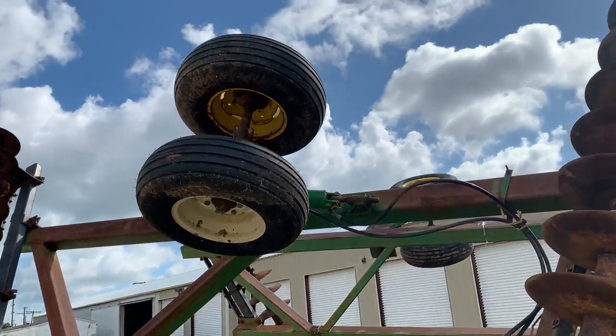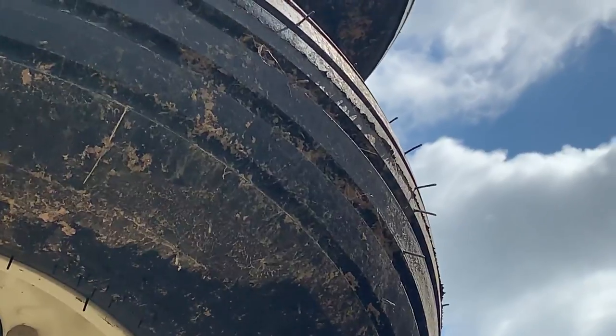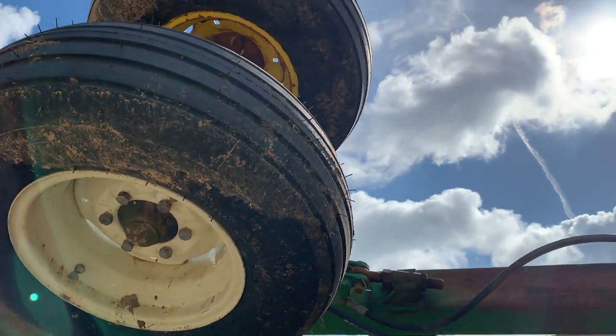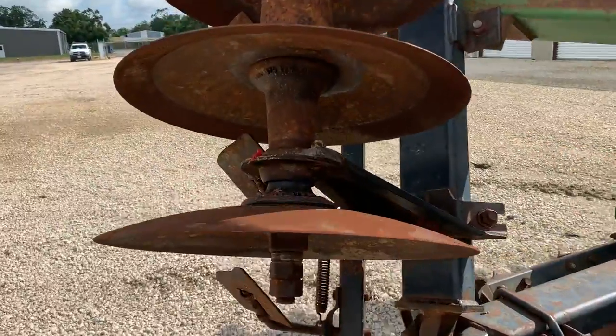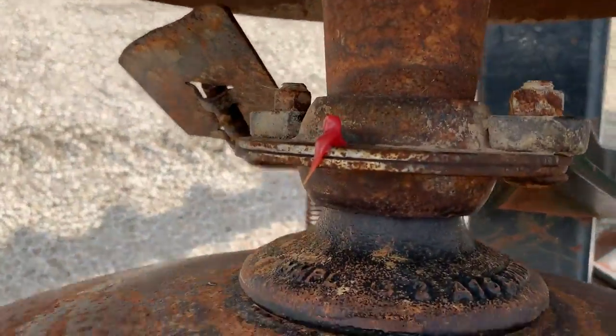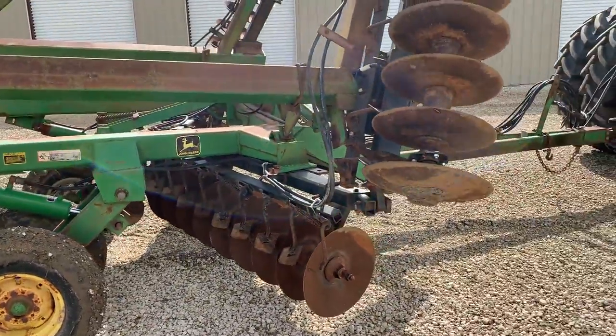The tires have a lot of life left to them. You can see this tire here actually still has the little pleats on it. This tire here is actually fairly new and looks like it hardly ever had any use. When you go to all of these different greasable points, you can see that this guy's been taking care of it. A lot of routine maintenance done on this equipment.